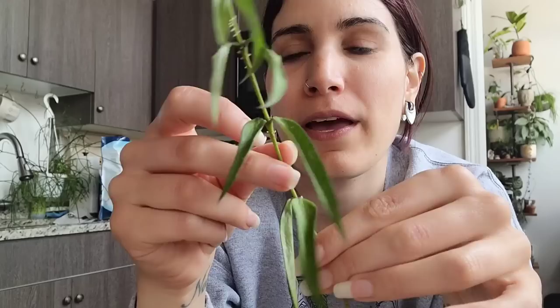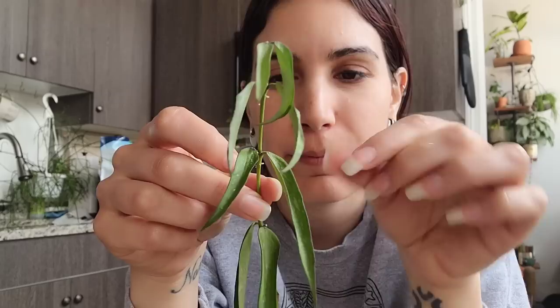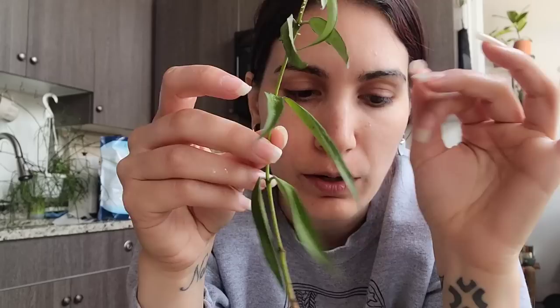So this next one is Hoya Burmanica. It's looking a little bit thirsty. I've had it in water and it's perked up a little bit, but I'm really hoping I can keep this one happy because this is definitely one that's been on my wish list for a long time. I imported it, the import failed, it did not acclimate and it died. So hopefully we can get that one to root.